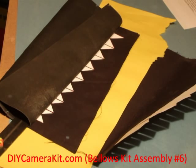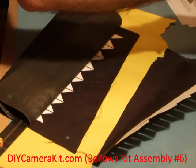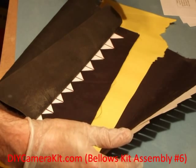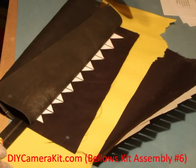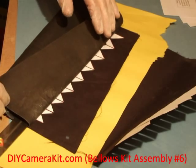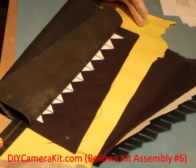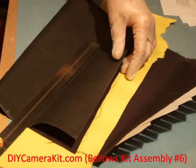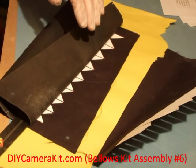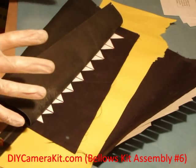We'll be closing the bellows, so we only have one shot at this. I place the bellow towards the work surface and use the ruler and a clamp to secure the area in a sandwich, like this.